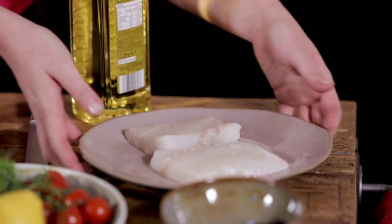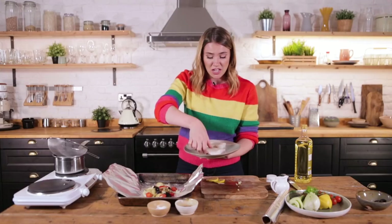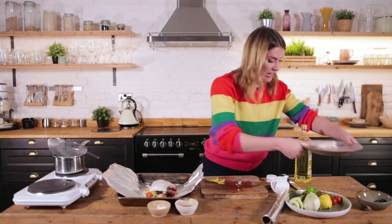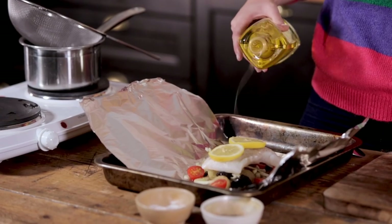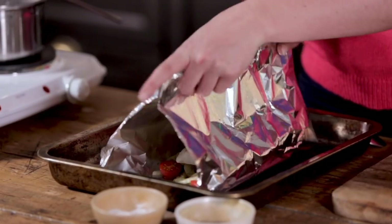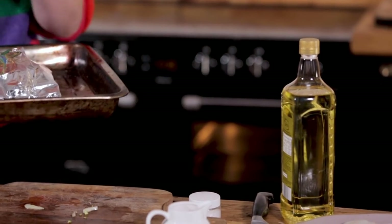Now we go in with our fish. I've got some sustainably caught, line-caught cod — you can use any hearty, flaky white fish, and even salmon works well in this. This is boned and skinless. Lay the cod fillet over the top — this is a portion for one person. Salt and pepper the fish, then lay the lemon slices over the top with a final drizzle of oil. Simply pass the two edges of the foil together and roll down, then twist up the sides. This now goes into the oven at 200 degrees C for 18 to 20 minutes. Dinner done!